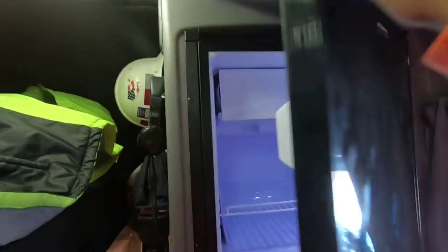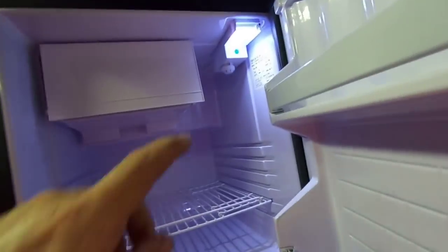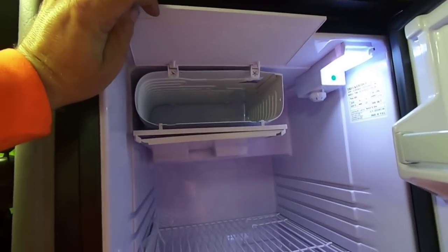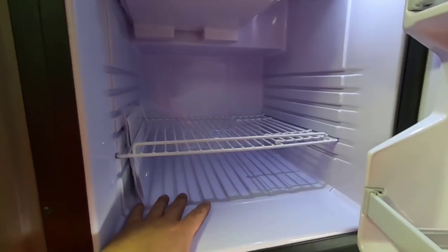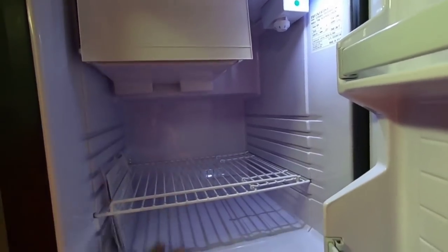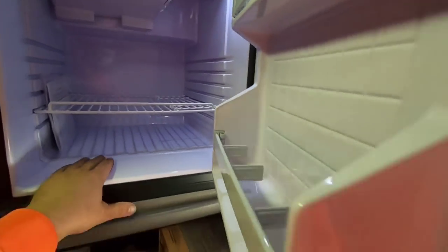We got it installed. That's what it looks like - a little light, a little freezer compartment. It's getting cool, you can feel it. We'll leave it running for a little while and let it cool down. We're about an hour and a half from Louisville. I need to get over to Louisville to get the truck inspected. We'll do some running around, let that cool down, get some groceries, and I can quit eating junk. I'll talk to you when we get to Louisville.